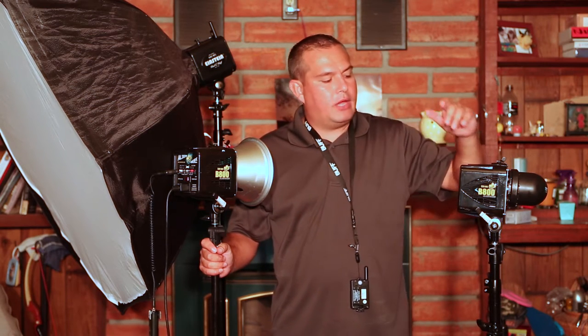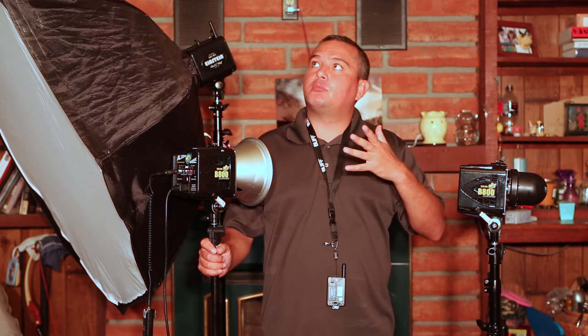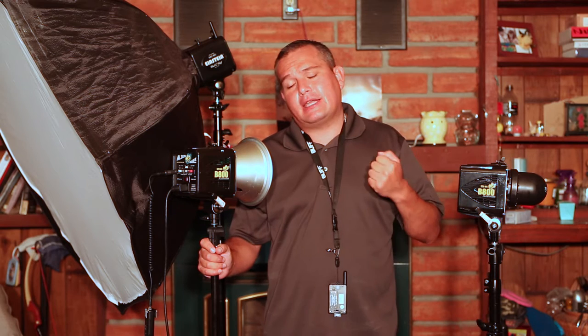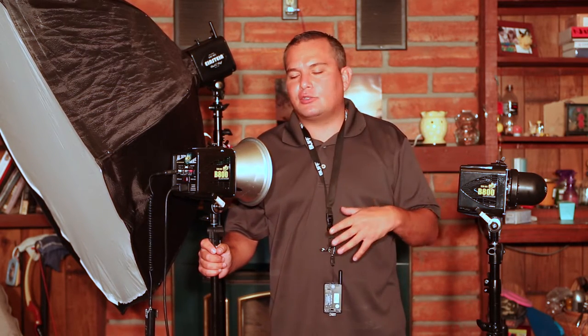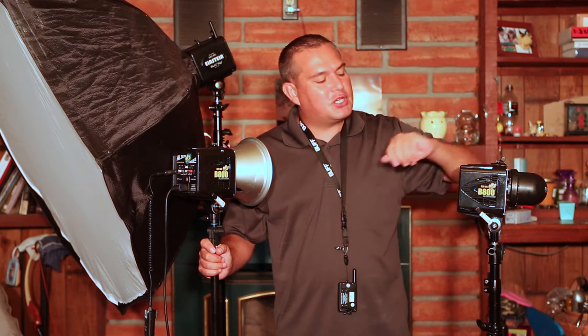Hey, what's going on guys? Today I wanted to do a review on the Alien Bees B800s. Before I jump into this review, I want to apologize — I'm having some equipment malfunctions. The audio hasn't wanted to record. I'm in this room which is an extension to our house. It's like 106 degrees outside today, and because this room was an add-on, our air conditioner's underpowered. I've got my shop lights in here to try to light this because the room's dark, and it's causing white balance issues, all kinds of stuff. So if I look like I'm sweaty and a little frustrated, that's probably why. Anyways, let's jump right into this.